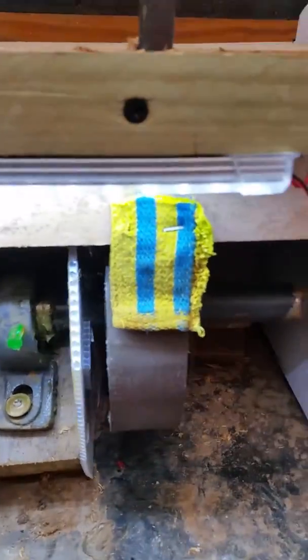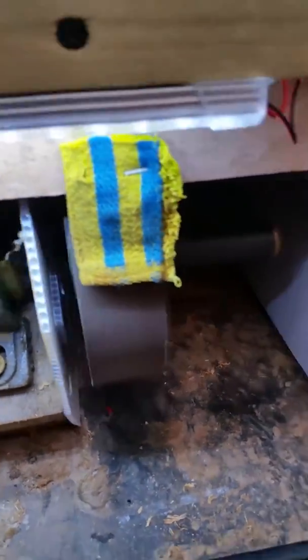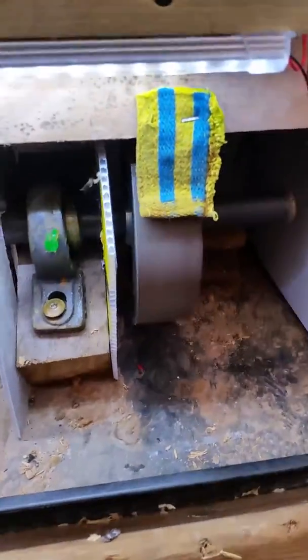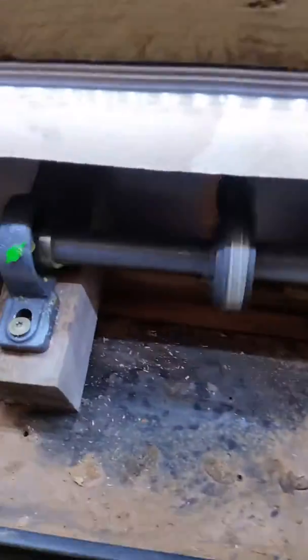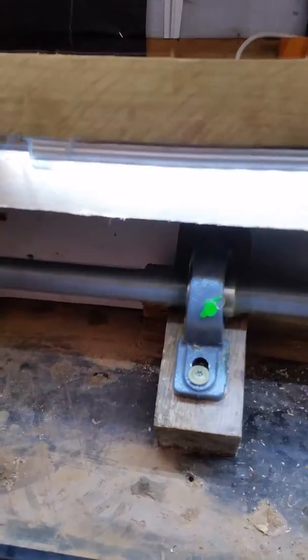I've put a bit of cloth there just to stop any splashing coming out from the wheel. There's a bit of vibration there, mainly because my bar is quite straight, so I will be changing that over time.